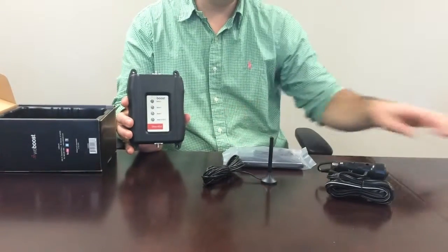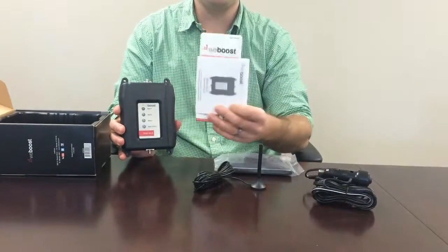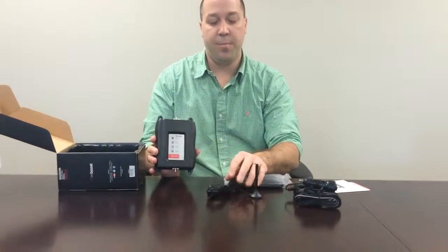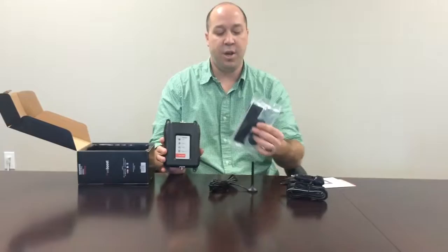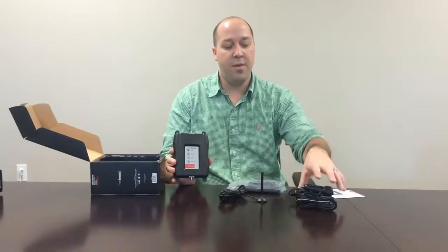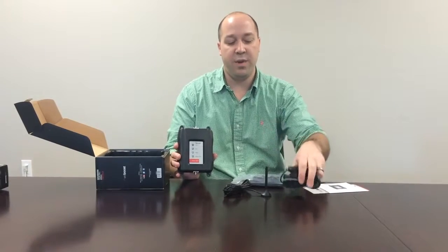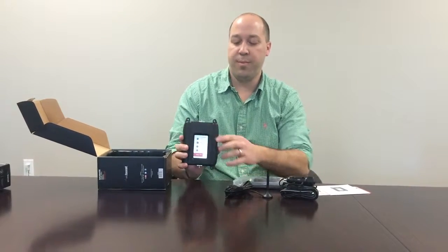If you'll notice, the product itself unpacks with a quick installation guide, and more information is available on their website. Simply plug in the external antenna, plug in the internal antenna, and then run it through the 110, which runs into your output inside your vehicle — and the unit will simply power up.